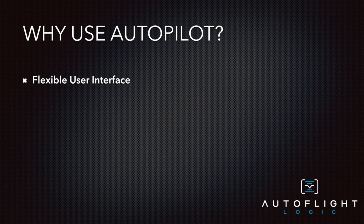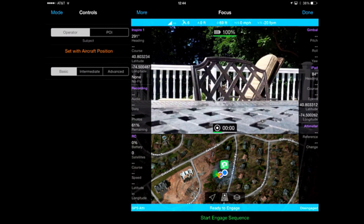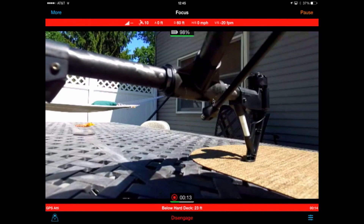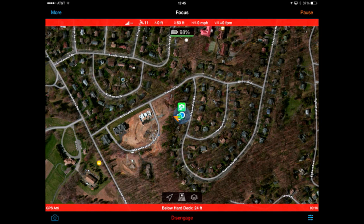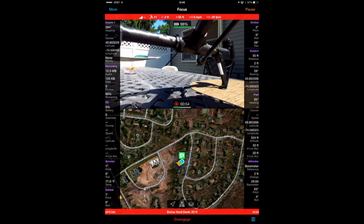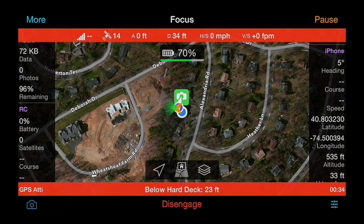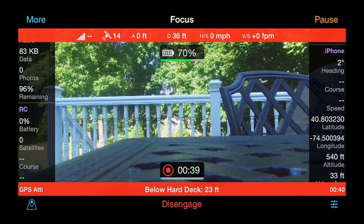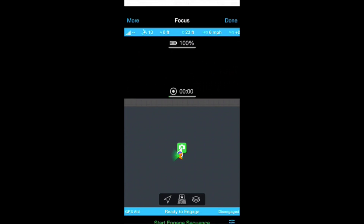Autopilot has been designed to maximize the real estate available based upon the iOS device that you have. Looking at Autopilot on the iPad, you can see how flexible the system is at including all or none of the telemetry data. You can also turn off the inline controls and have the entire screen for the map or the camera view, or turn the tablet on its side for a different view of both the map and the camera. While the iPhone provides less real estate, Autopilot creatively provides both a landscape and a portrait view with all the same data and views as seen on the iPad.